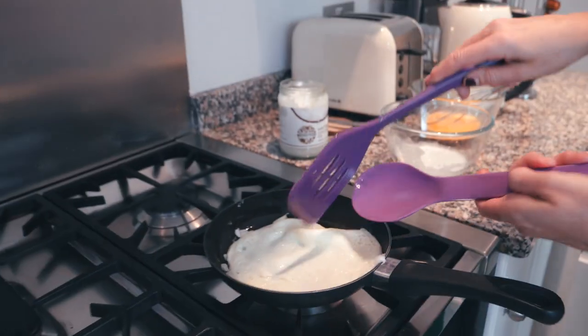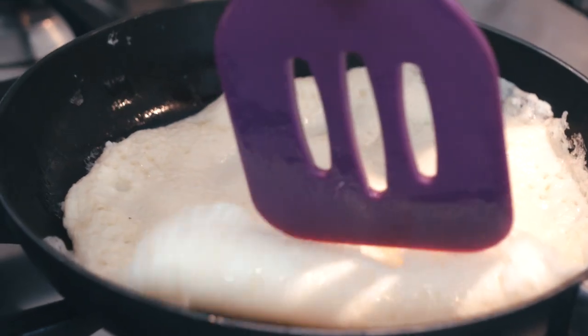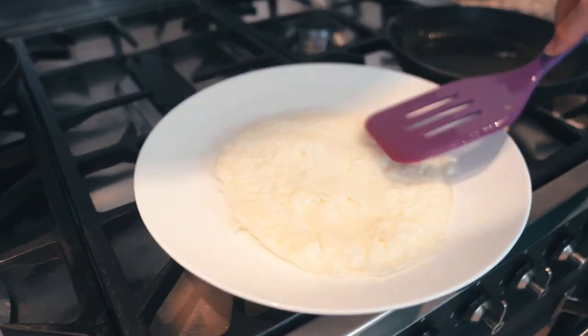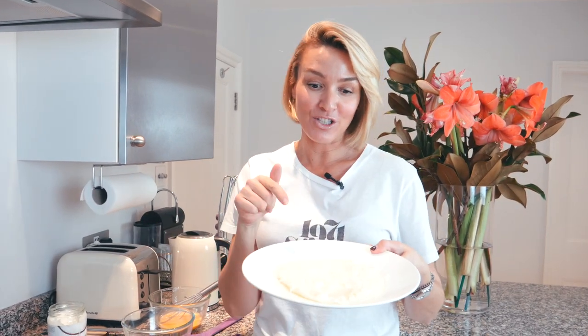And let's flip it over. Not bad, not bad. I'm only going to leave that for another minute because I don't want it to be like plastic, too rubbery. Now I'm going to flip it — this kind of flip I can do. Oh, I'm a genius! That looks pretty good. It's quite firm, which I like. So that's my first egg white wrap. Whatever I do with my lettuce wraps, I'm going to do with egg white. It's just an alternative.